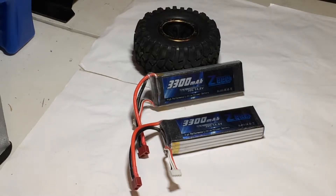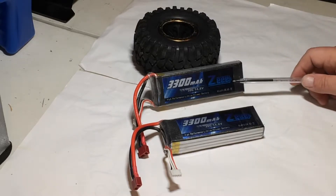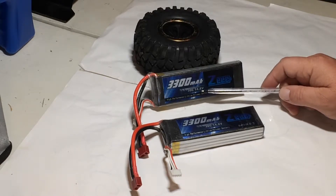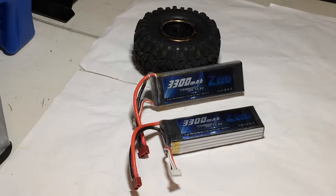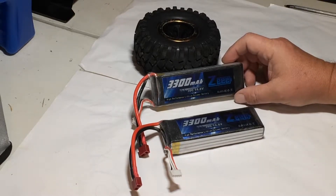Welcome to Puddle Jumpers RC. Today is going to be a review and my opinion on the Z 3300 milliamp 30C 14.8 volt 4S high-performance lithium polymer batteries.